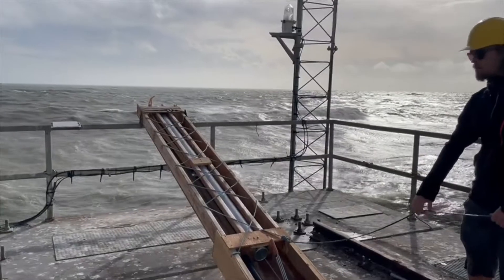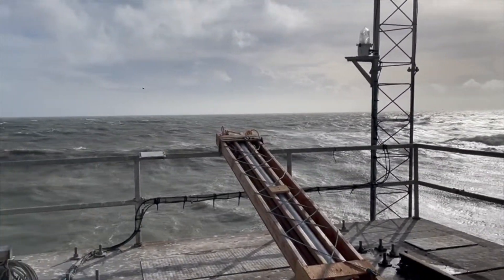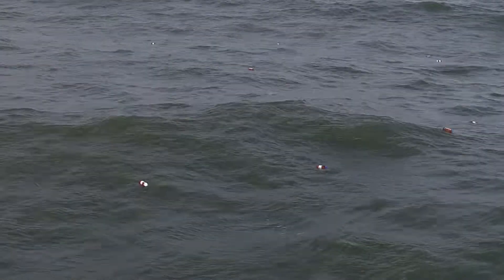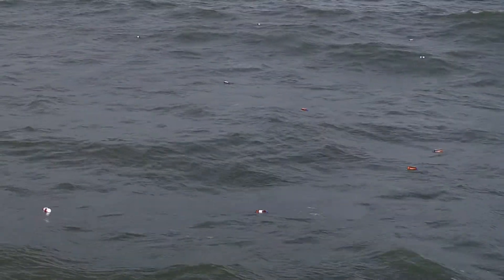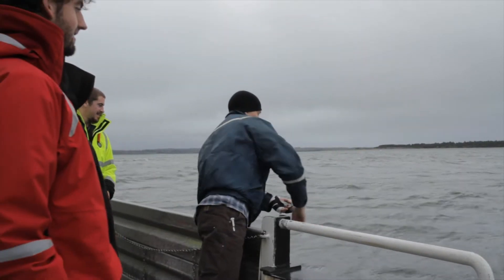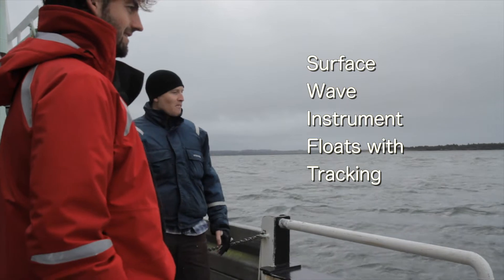We take those forces and those rotations and integrate them to position so that we can determine the bobbing around of the buoy. Bobbing in the ocean waves, micro-swifts are the latest small and less costly version of the much larger swift buoys, an oceanographic float developed by the Applied Physics Laboratory at the University of Washington.